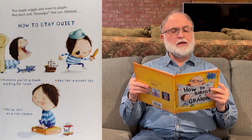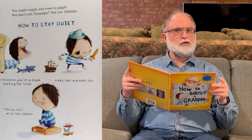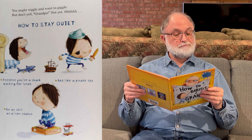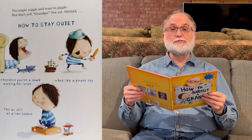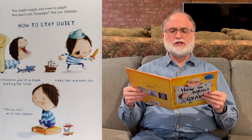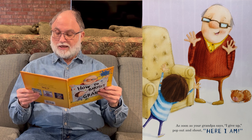You might wiggle and want to giggle, but don't yell 'Grandpa' — not yet. How to stay quiet? Pretend you're a shark waiting for lunch. Act like a pirate spy. Be as still as a lion statue. And as soon as your grandpa says 'I give up,' pop out and shout, 'Here I am!'